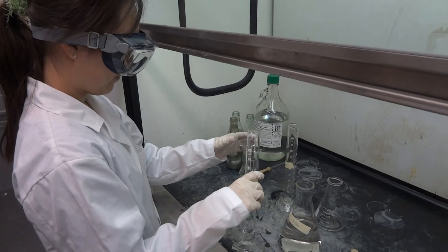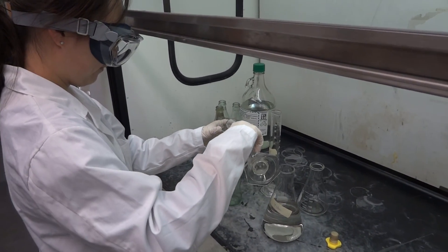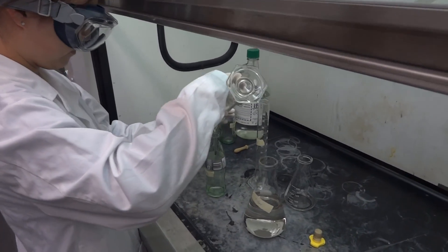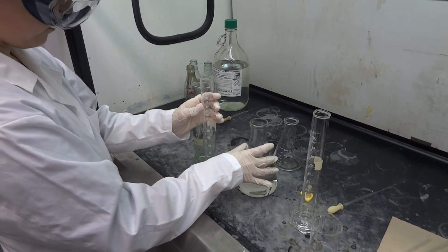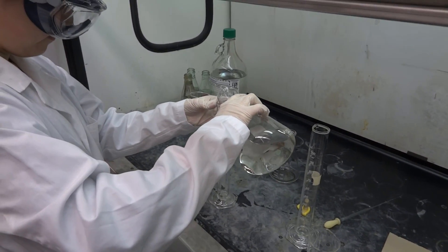So here we are. We're about to prepare a silver mirror. Eugenia is going to be adding 10 milliliters of concentrated glucose to our Diet Coke bottle, and then she is going to be adding 50 milliliters of Tollens reagent, which we freshly prepared.